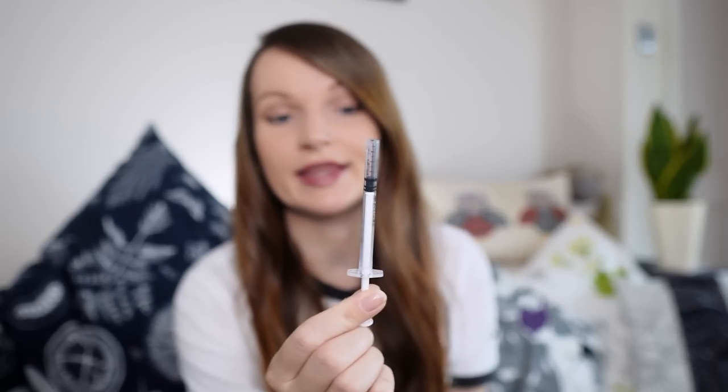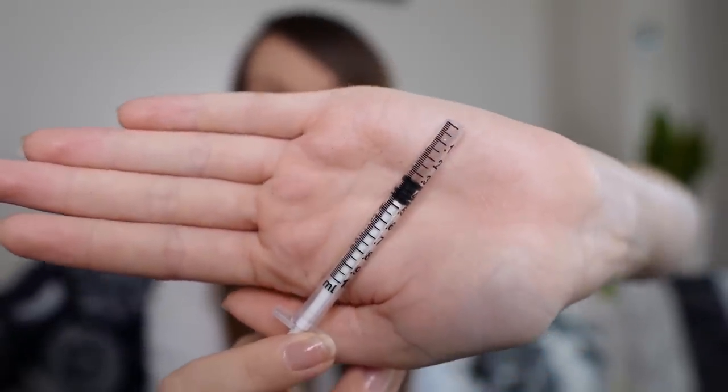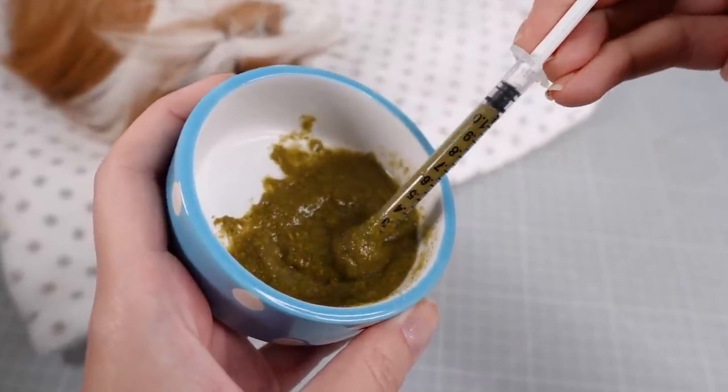The best method I've found for feeding recovery food is using a one-mil syringe. What I've done with these is cut off the end, which makes it so much easier to suck up the paste — I just do this with a bread knife and it works really well. Using a bigger syringe risks putting too much food in their mouth at once, potentially causing them to aspirate or breathe it in, which we don't want. If they are very poorly, you're only putting about 0.2 of a mil in at once.